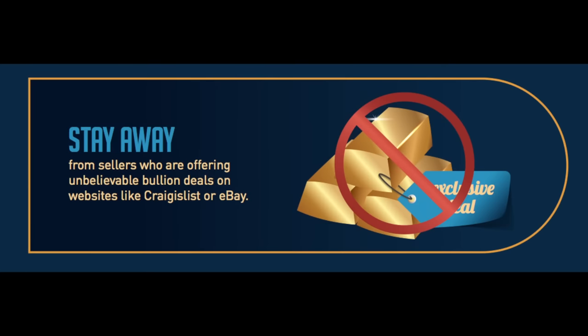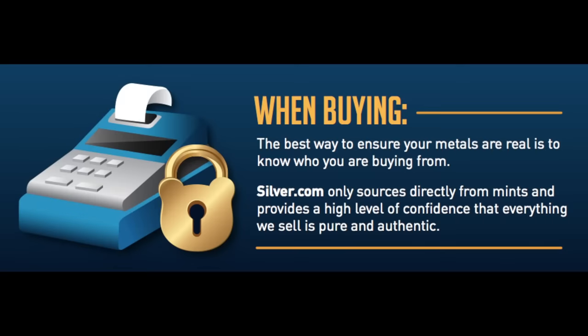Be wary of silver and gold bullion deals too good to be true. If you do buy bullion through eBay, make sure to use protective third-party payment systems like PayPal or credit cards. We suggest buying your bullion from trusted dealers who source their metals Mint Direct. Make sure your trusted bullion dealer also tests and verifies all the products they may buy and sell from secondary market sources.